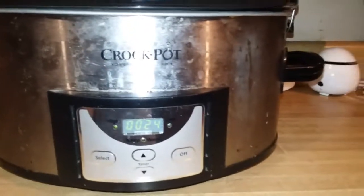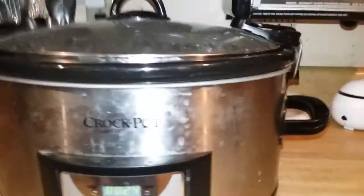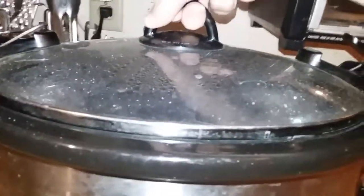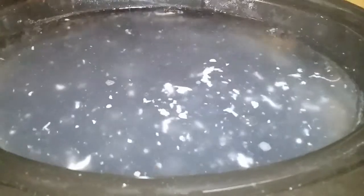We have 24 minutes left and I'll show you what it looks like. I did add a little bit of water and added an extra hour because it was really caked on there. See this spot? It's hot but it comes right off. I'm just going to let it finish up — it got all of that gunk off.